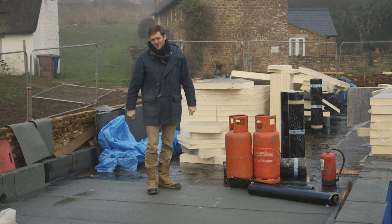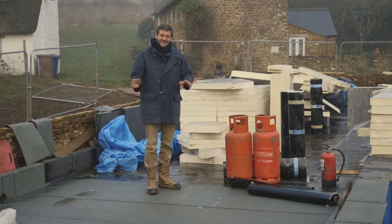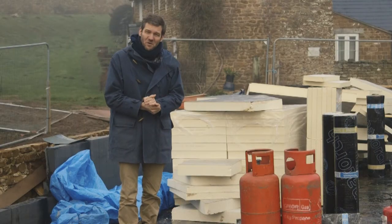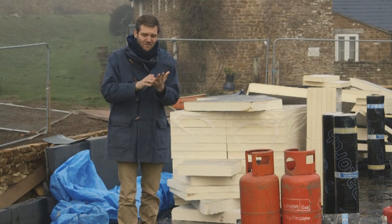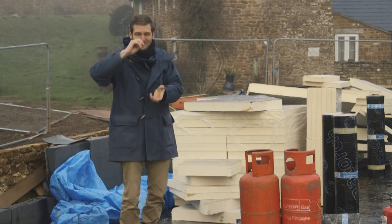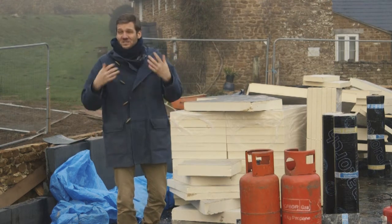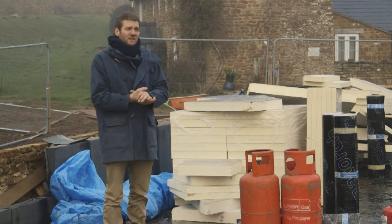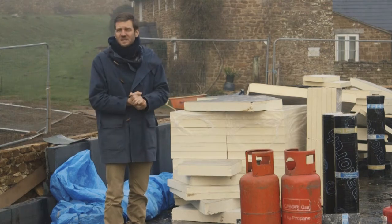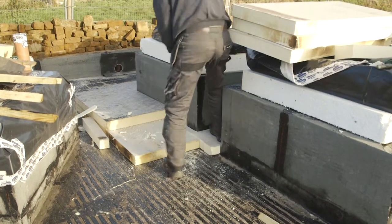You might think that's the end of the roof story, but it really isn't. There are another four or five layers on top involved with the green roof: fleeces, then drainage layers, then gravel layers, then soil, and then the growing medium on the very top. Green roofs, while lovely and absolutely crucial to this piece of architecture, are complicated and time-consuming, but we're getting there.